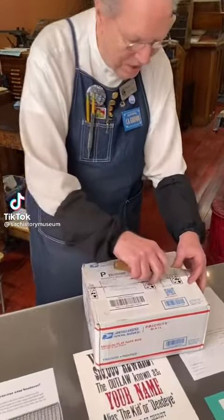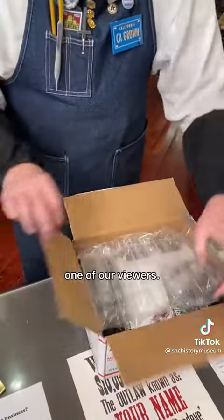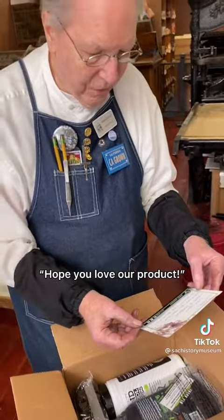Look what just came in addressed to me. I think this is from one of our viewers. 'Love your video and passion. Hope you love our product.'